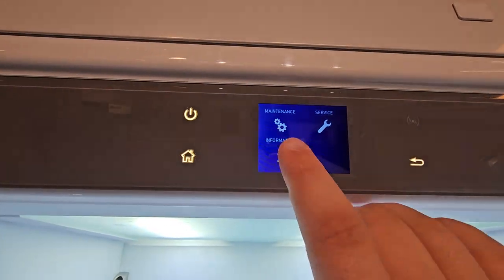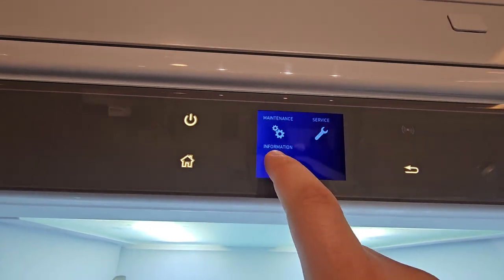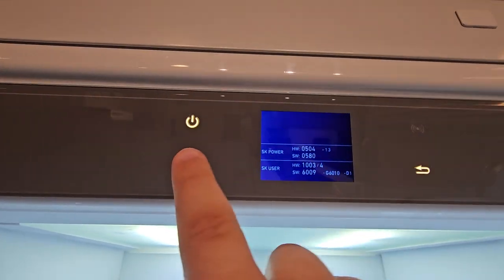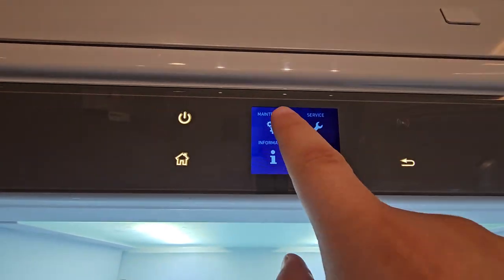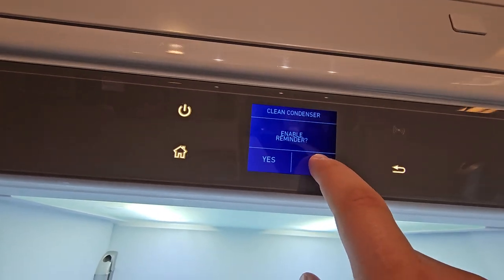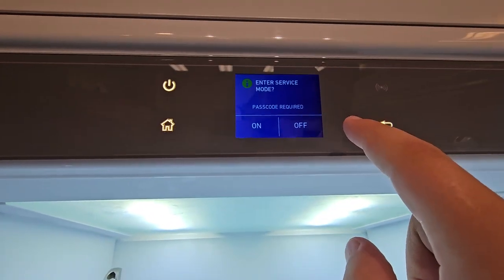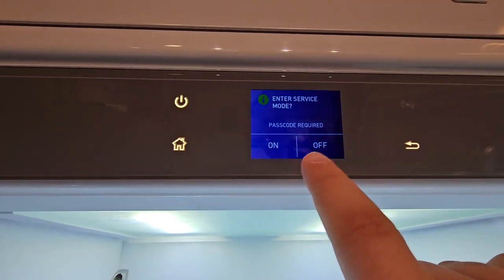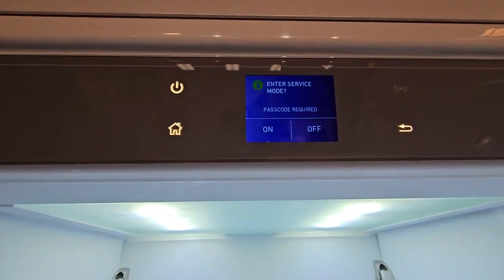At the end here you'll have Maintenance, Service, and Information. Information is just going to be your product information. Maintenance is going to cover the cleaning of the condenser, and Service is going to allow a service agent to get in and go through service mode. The password by default is 1234.